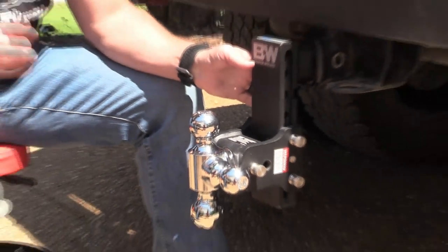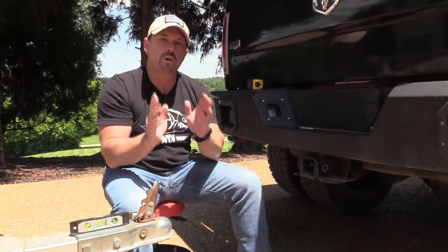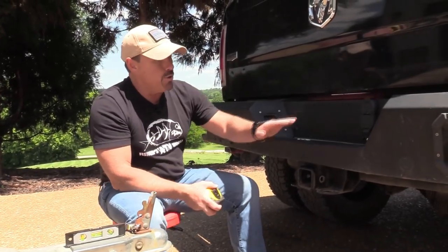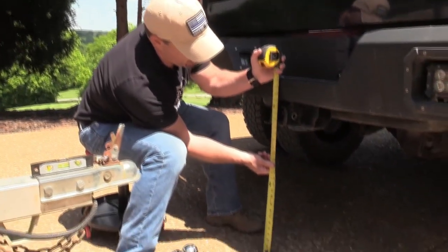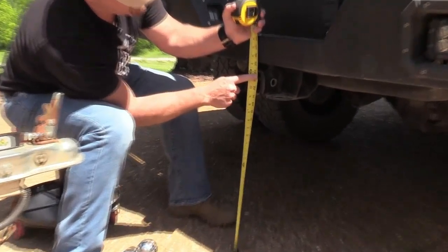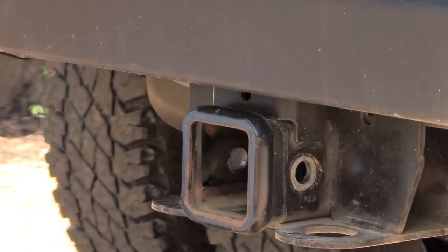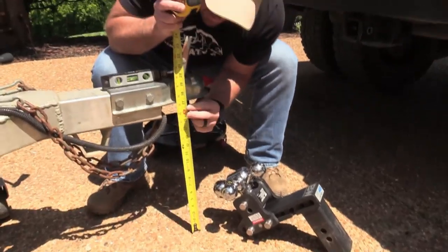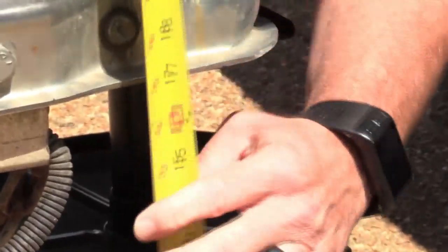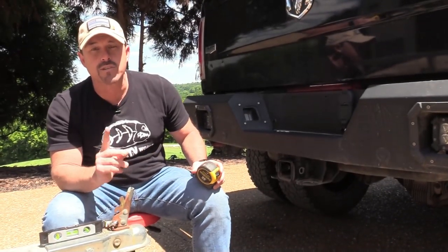The next really important thing is the drop. The easiest way to figure out what drop you need is to put your vehicle on a flat, level surface. Take your tape measure, put it down on the ground, and bring it up to the bottom of your receiver tube — we are at 24 inches. Then come over to the bottom of the coupler, and we are at 17 inches. Subtract 17 from 24, and that tells us we have a seven inch drop.